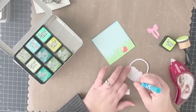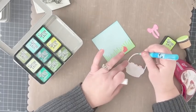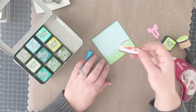Before I adhere the bow and that other strawberry lying on the ground, I'm going to adhere the basket first using some regular adhesive as well as a glue pen. Then I'm going to figure out how I want my sentiment to appear on this panel.